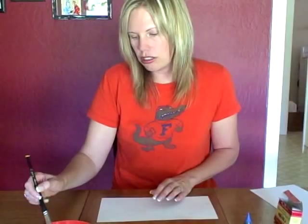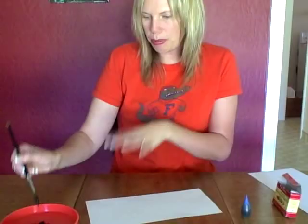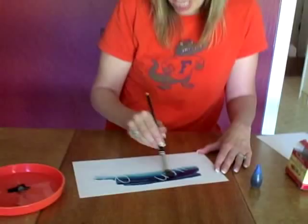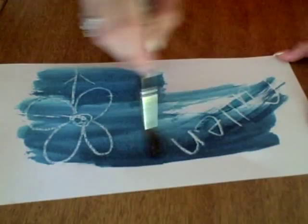Your child will need a paintbrush — whatever paintbrush you have. Then they just dip it in the watercolor and brush it on their paper, and then it magically appears. You can do different colors, and they can draw whatever they want on their paper, and then it comes through.